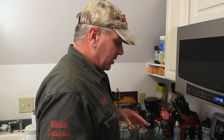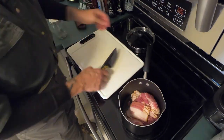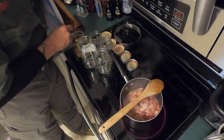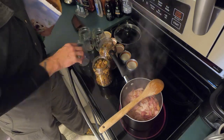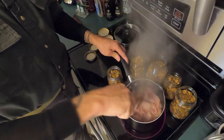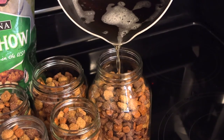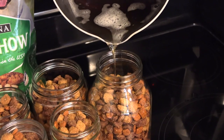The steps to making this are: cut the bacon into very small rendering-size pieces, take the dog food and pour it into the jars, heat the jars in the microwave so they don't break when you pour the hot grease in, and then once the bacon is rendered, pour the grease into the jars over the top of the dog food. Done.